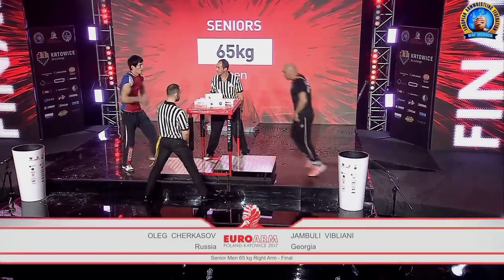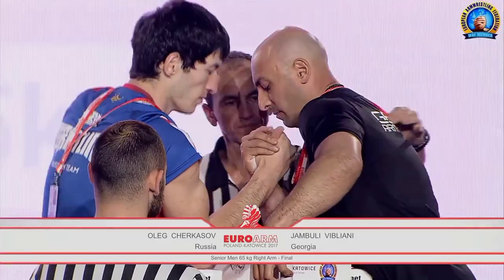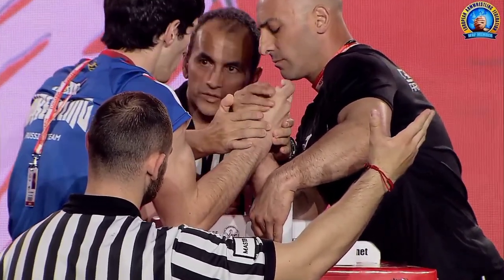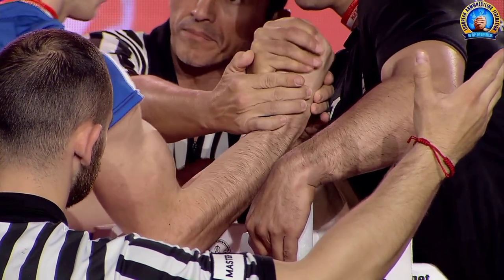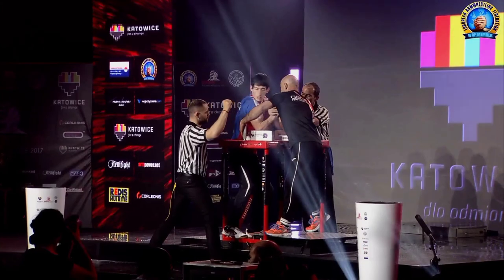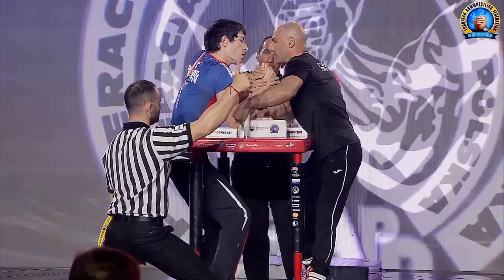Hey guys, don't touch. Grab the hand, I've been warning you. Setting it up for a start, trying to get a square grip without setting a referee's grip.